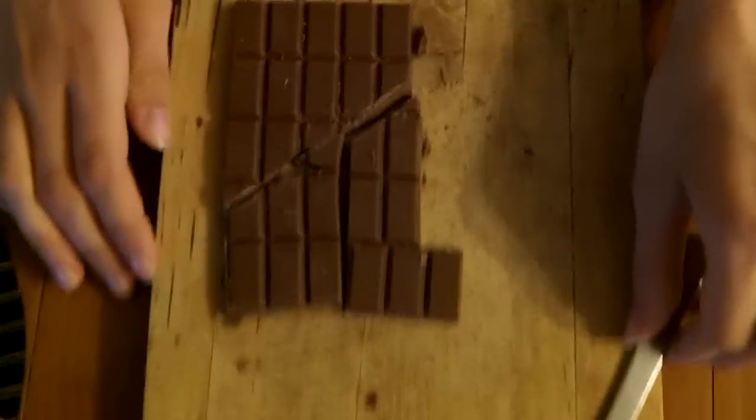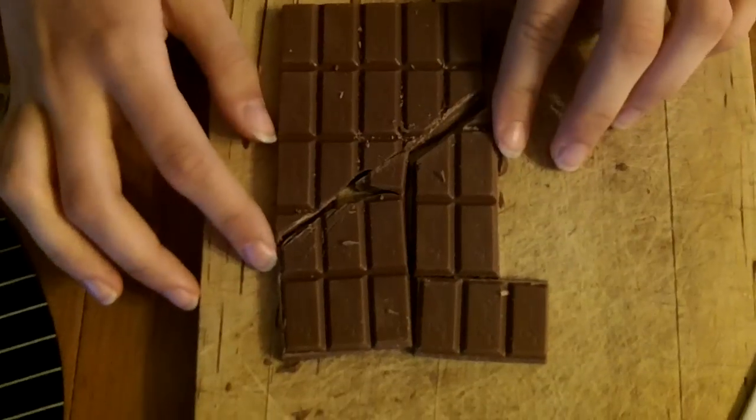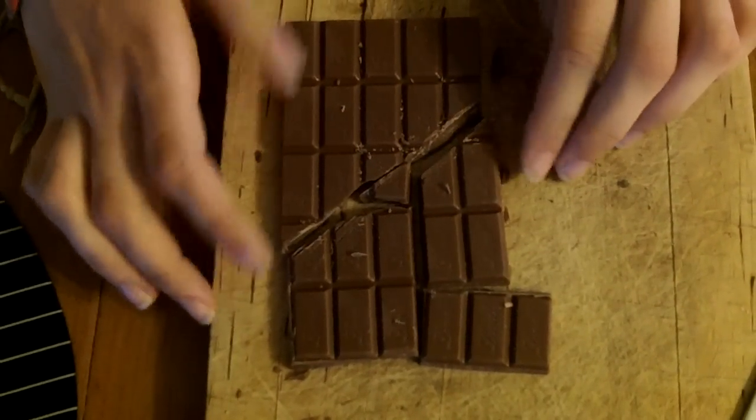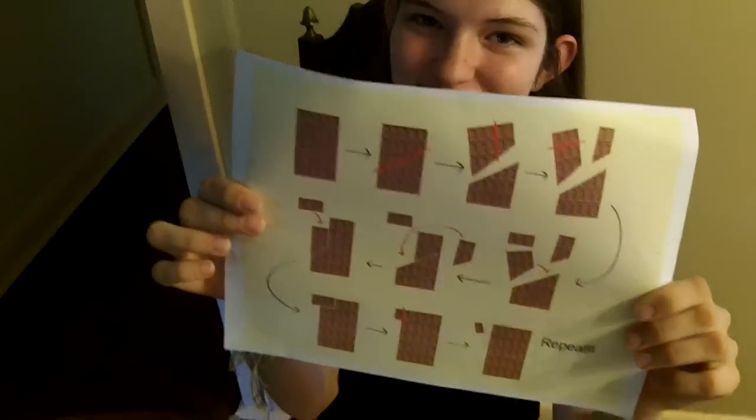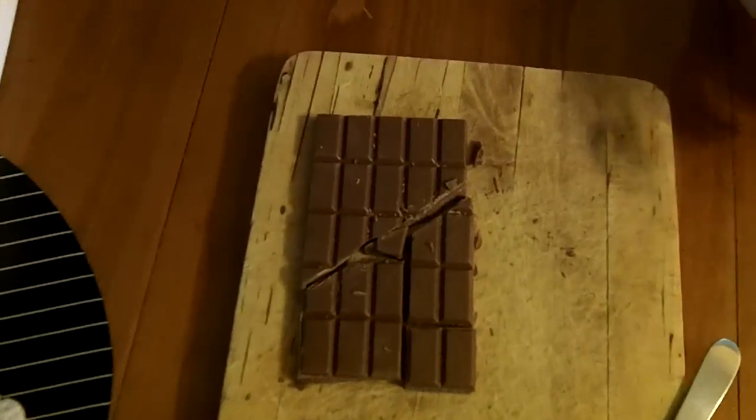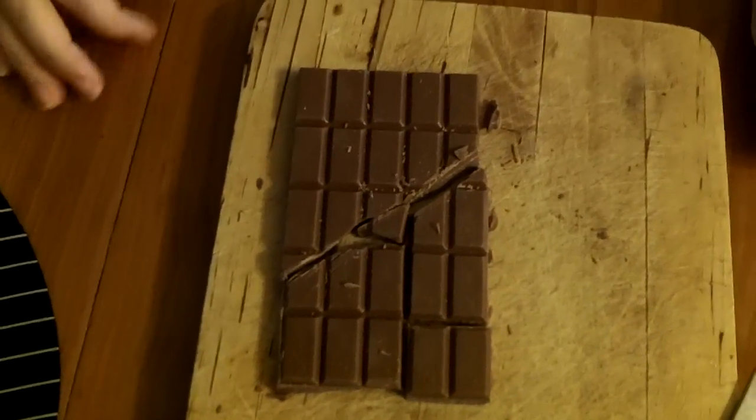Let's take a close up. We do have an extra piece and it's very... but the chocolate is very broken up so we probably couldn't do it again. But we have an extra piece! Yay, yum yum. And this is an infinite chocolate bar. Amazing.